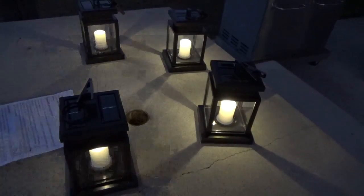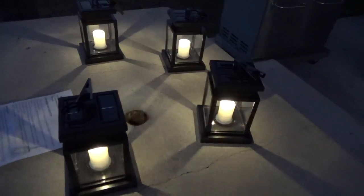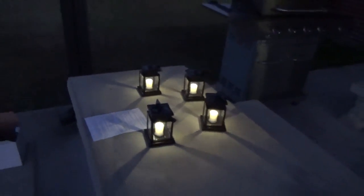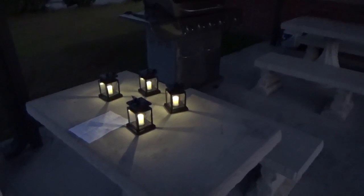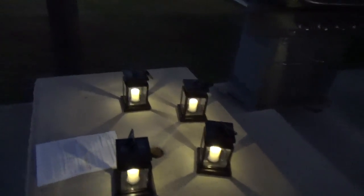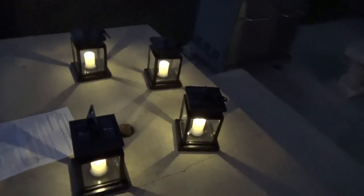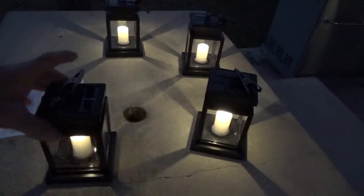These will be great for sitting out on the patio — hang them from your umbrella or whatever you like. For me, they'll be sitting on a picnic table setup. You can leave them out during the day and they light up throughout the night for a couple of hours. They really do look nice.